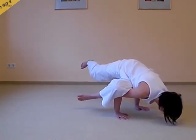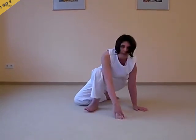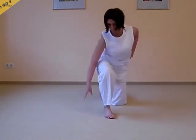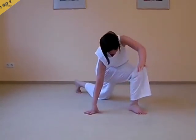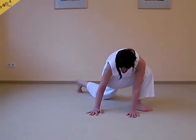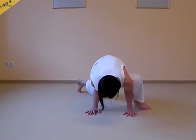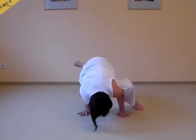One leg is bent, the other you can stretch out. Once more Monika will show you the same variation on the other side — as usual we practice both sides in our yoga practice. Once again you can see it very clearly from this side how you can place the knee and then bring the weight onto the arms.